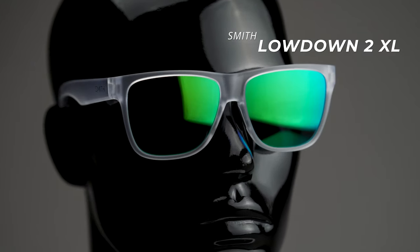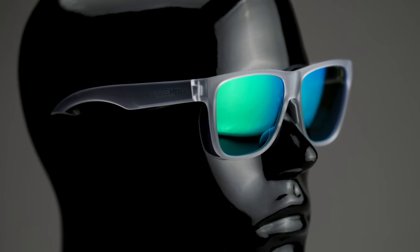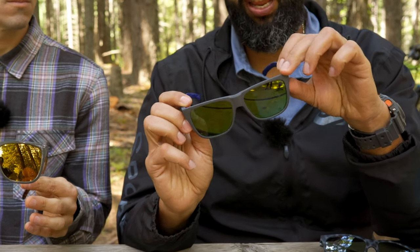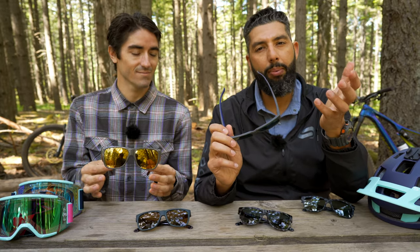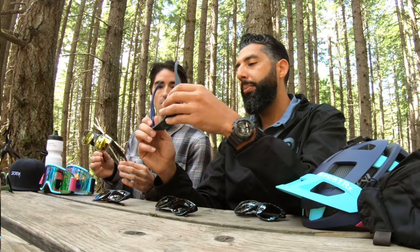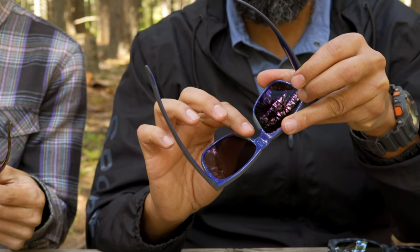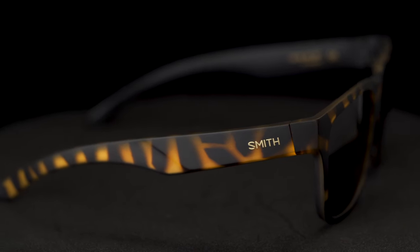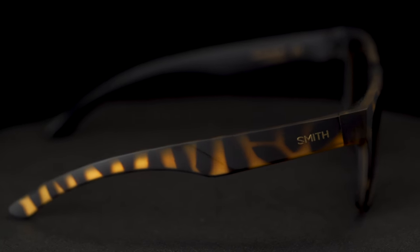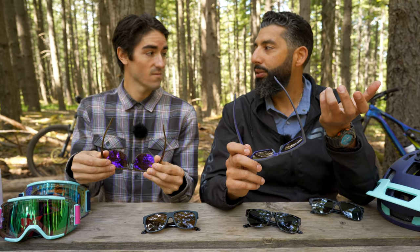This is an injected molded nylon frame, which is more of a sport material, although you're getting some really cool colors that you might only think about seeing in a fashion frame. It's got the rubberized grip right on the nose where you need it — keeps them comfortable and in place. It does not have any rubber on the temple, so I wouldn't consider this a hardcore sport frame, but you can get by a lot with this frame.